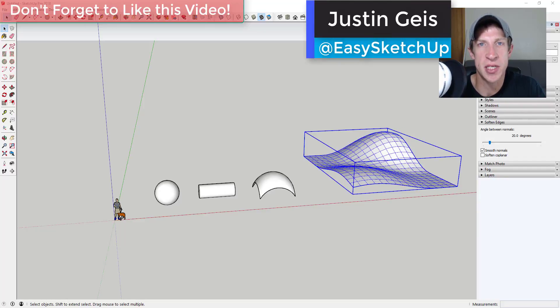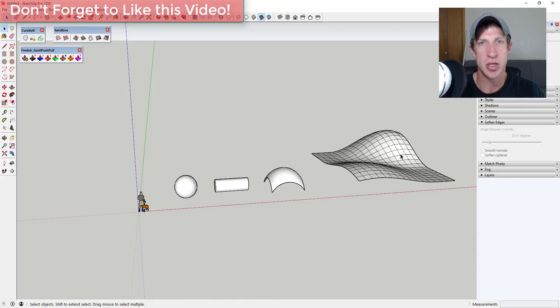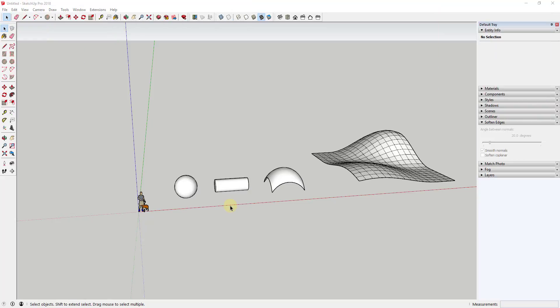What's up guys, Justin here from sketchupessentials.com. Quick video today — the one I was originally going to make didn't quite work out, so basically in this video I wanted to talk about how to stamp and thicken objects using Joint Push Pull into kind of flat profiles. Let's go ahead and jump into it.